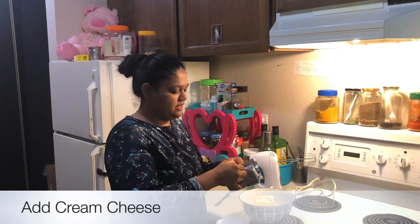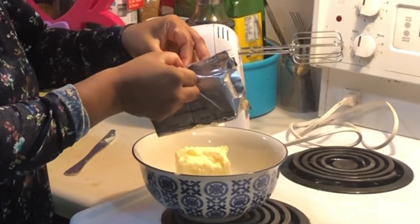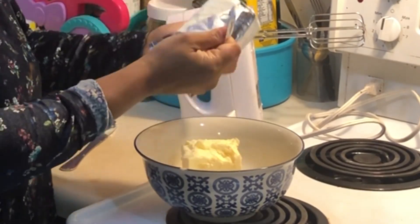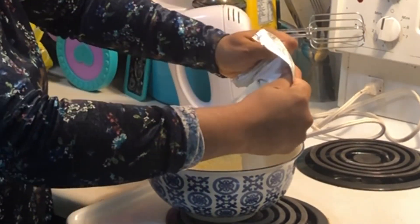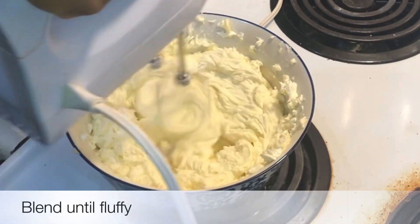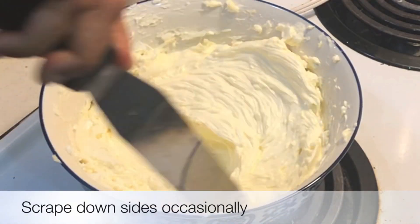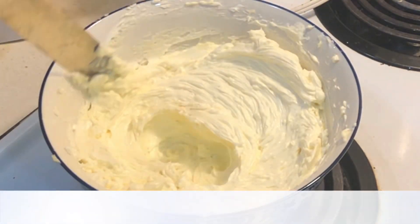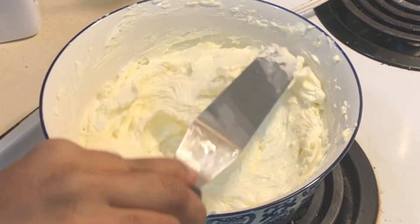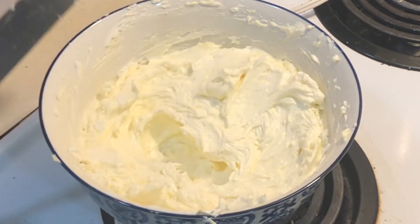Next, I'm going to add in the cream cheese. This whole bag is 1 cup of cream cheese, so I'm just going to dunk that in. Make sure to scrape down the sides of the bowl and then whip in between. Only then will you get all of that butter and cream cheese mixed up evenly.